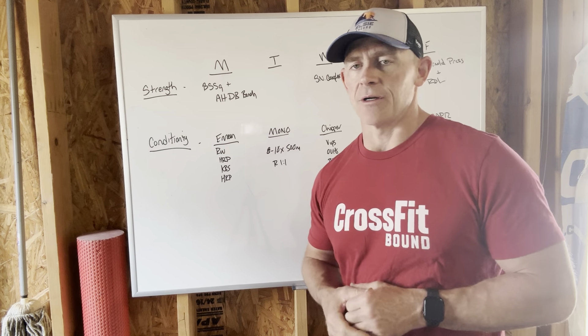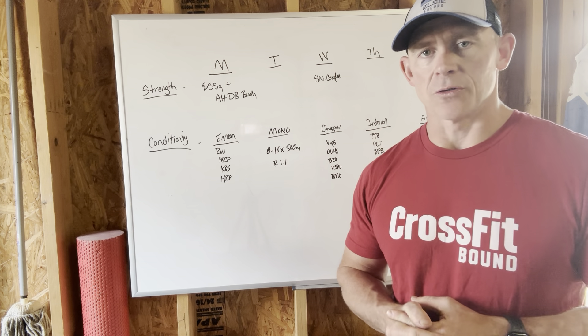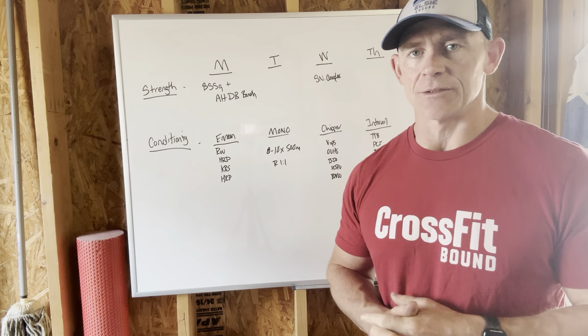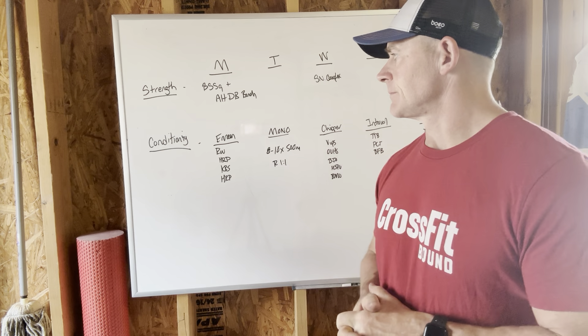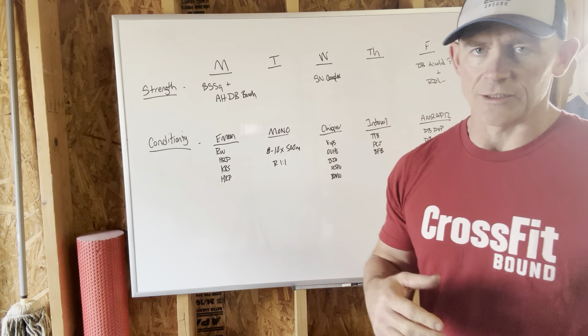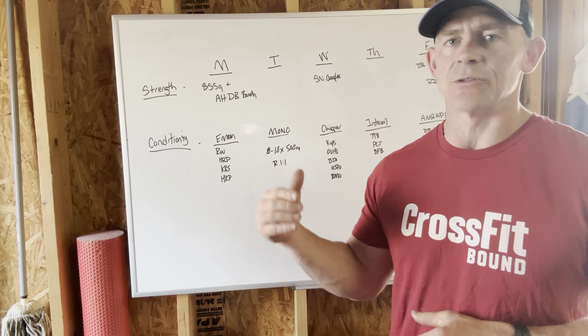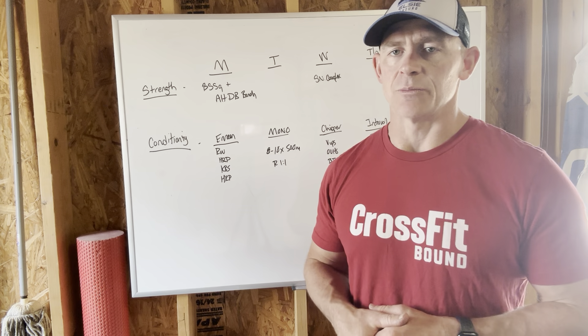Monday, starting off with everybody's favorite Bulgarian split squats. We're going to superset those with alternating single arm dumbbell bench presses. After that, we're going to lead into an EMOM with a work-to-rest ratio. You're going to be doing running, hand-release push-ups, kettlebell swings with another set of hand-release push-ups.